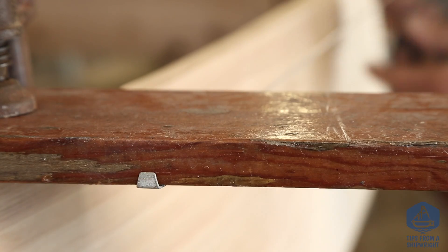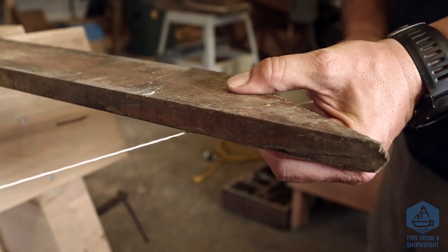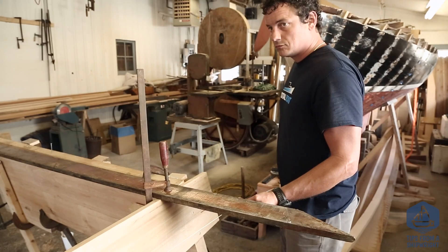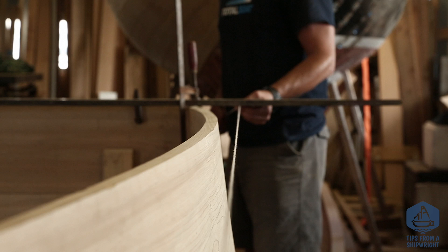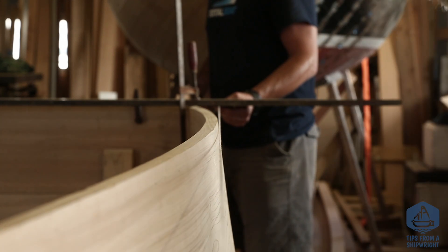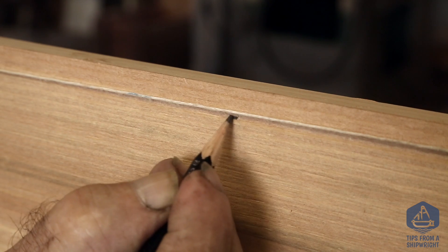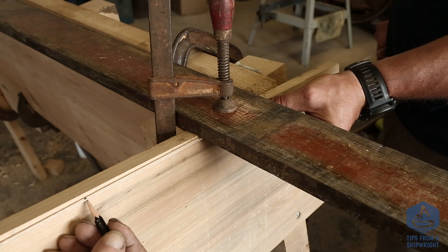We're going to hook a string underneath the batter boards and stretch it along the length of the hull. We've got the string up very close to the boat up forward, and it's quite a distance away back aft. As we go along, we're going to continue moving the string out on the forward batter board and in on the aft batter board, keeping it right up close to the hull and making marks just under the string. We're just finishing up making our last few marks back aft.